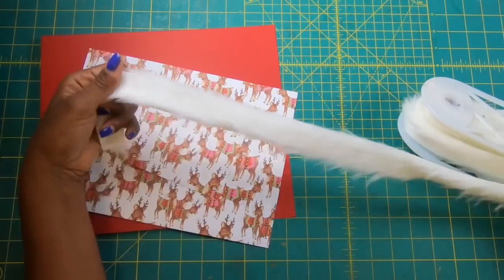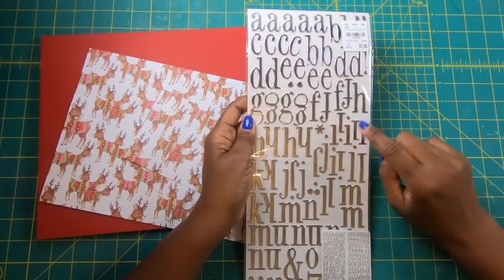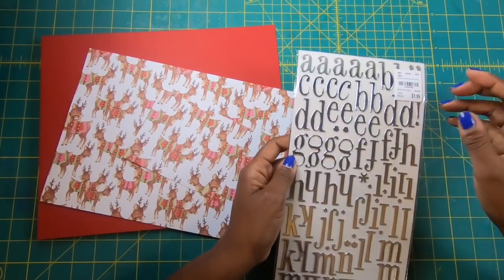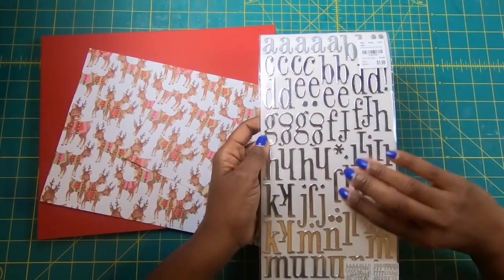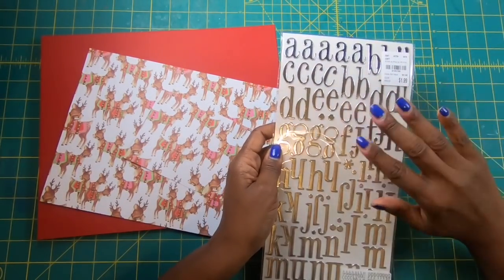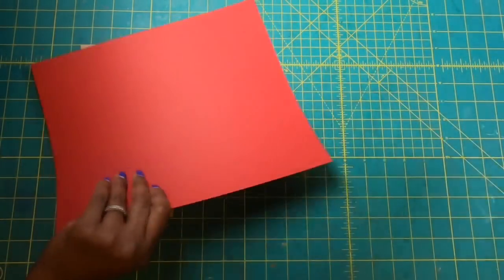And of course we've got this fabulous fur trim. For lettering I am going to use stickers that I got from Tuesday Morning, but if you have a die cut you can certainly cut these out. I like the thickness of these stickers, but by all means you can use whatever it is you want to use to get your lettering. So let's get started.